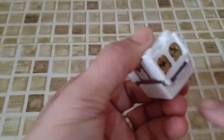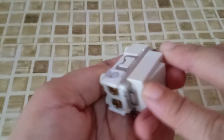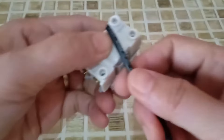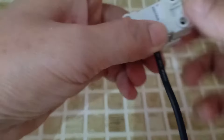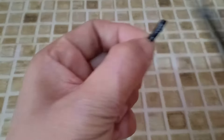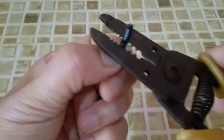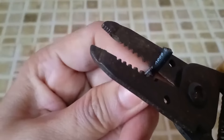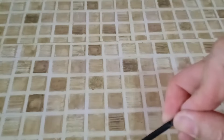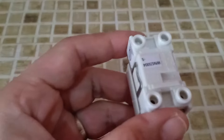Now, in here, if you will notice, there are screws. Just the same — we are going to measure the stripping length of the wire in here. This is the stripping length. We have to remove the insulation of the wire up here.